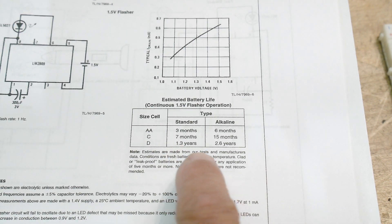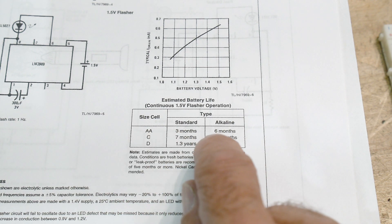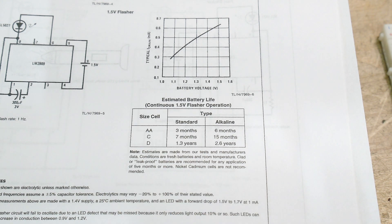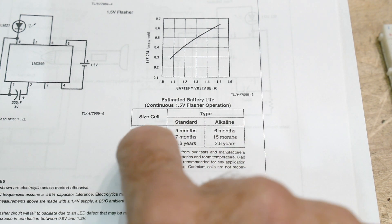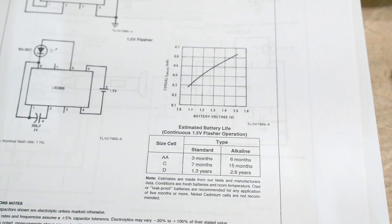They claim that if you're flashing an LED, it'll run for six months on an alkaline AA battery, 15 months on a C battery, and 2.6 years on a D battery. I don't know if anybody really tried that out, but it's a weird little part.